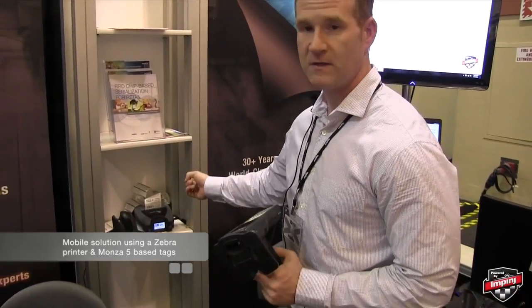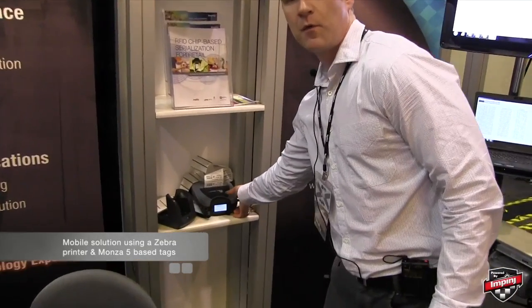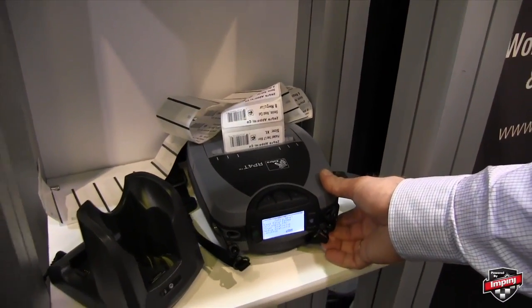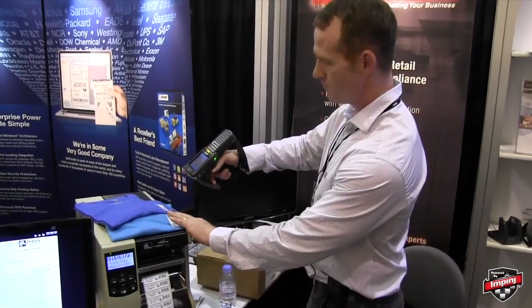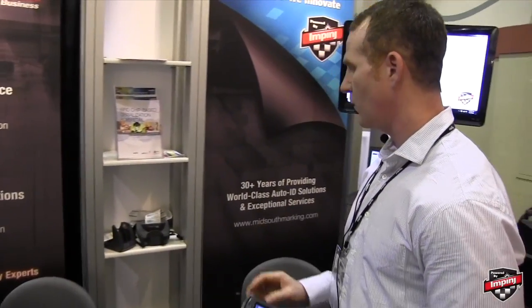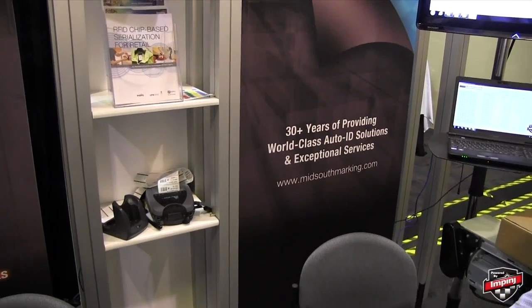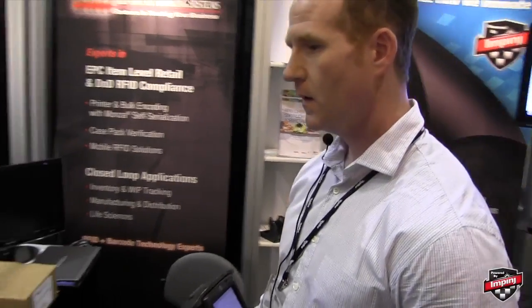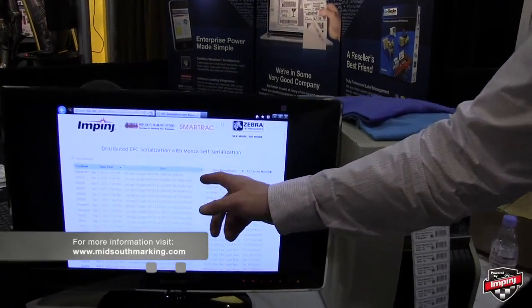Next, we have a solution also utilizing the Monza 5 tag and the belt inlay with a Zebra mobile printer, mainly for retail exception tagging. Here we can scan a garment, and the tag will be printed on our Zebra mobile printer. That information is sent to our server showing that it has been printed.